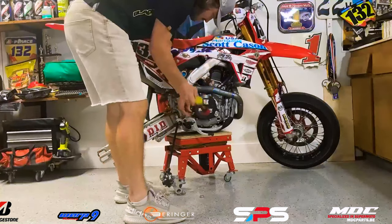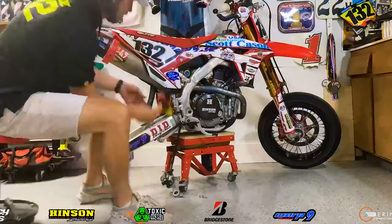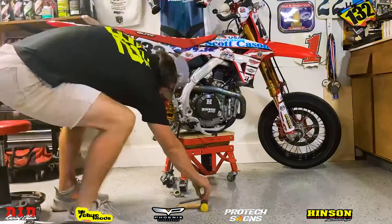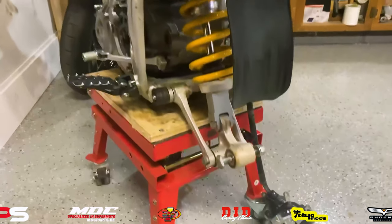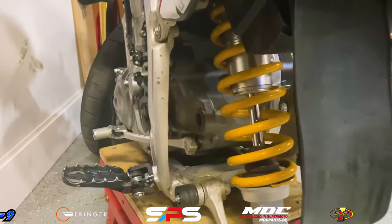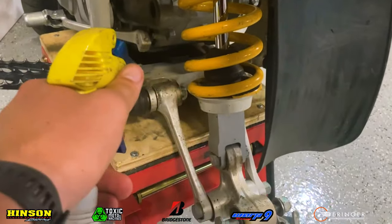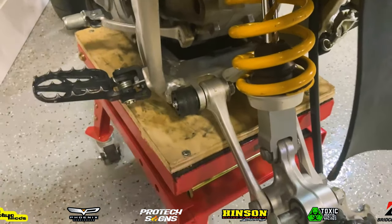Once you get that rear wheel off, you can take the rear brake system apart, and then you can work on taking out the swing arm bolt that attaches to the frame and motor. Now that the old swing arm is off, I'm going to clean up the area underneath because you usually can't get to it. I like to keep things nice and pretty, so I'll clean this up while I have it open.